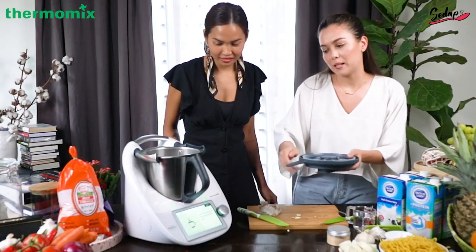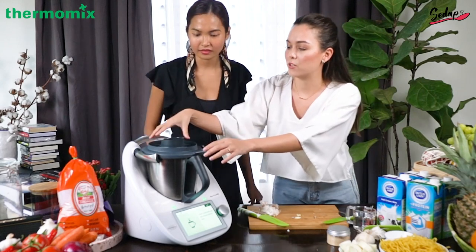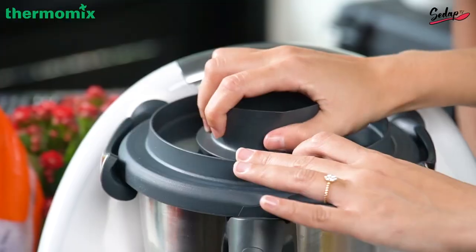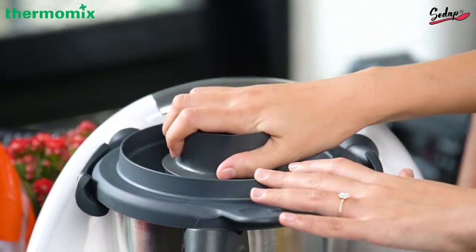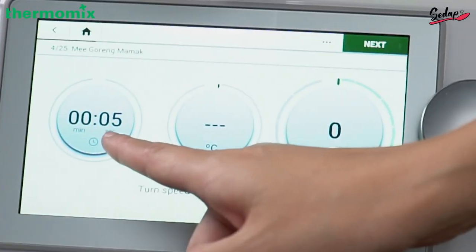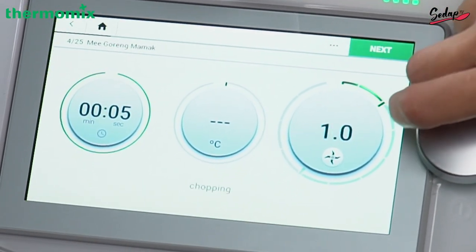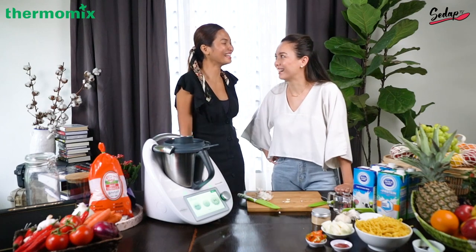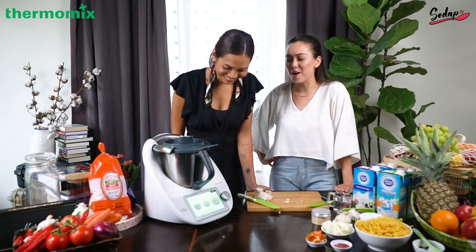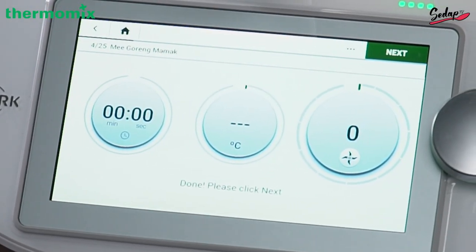Next, insert measuring cup into mixing bowl, lid, and then — so this is the measuring cup. I'll just show you how: measuring cup into mixing bowl like this. It says here for five seconds, so turn speed selected to speed six. It's ready!